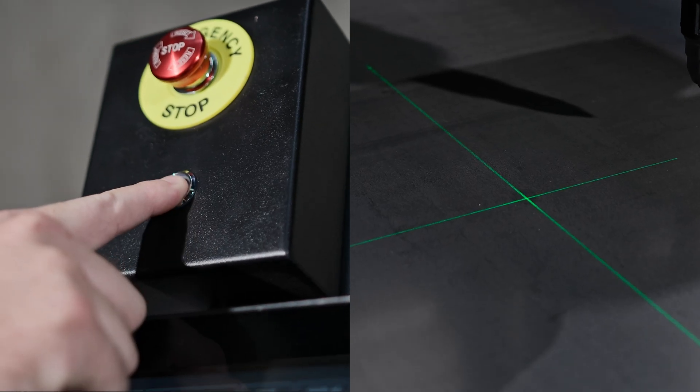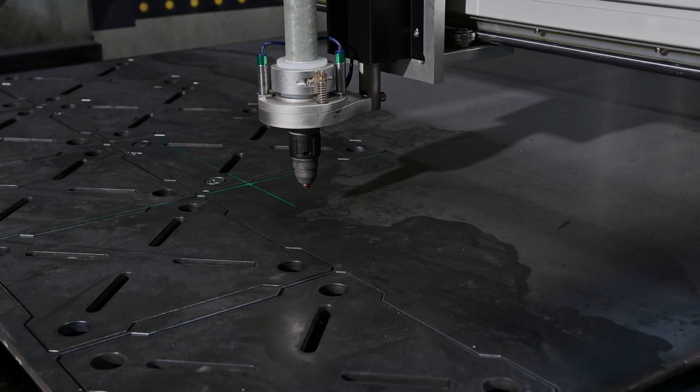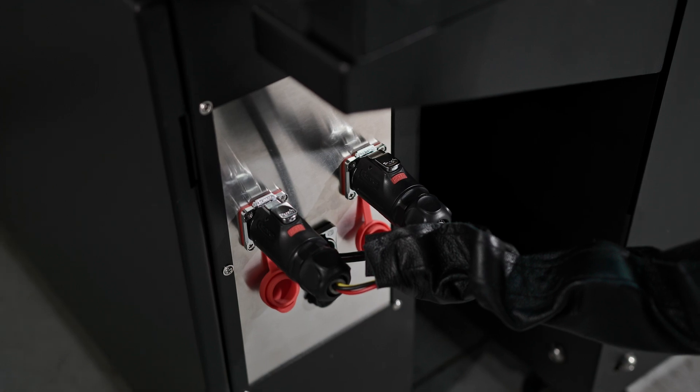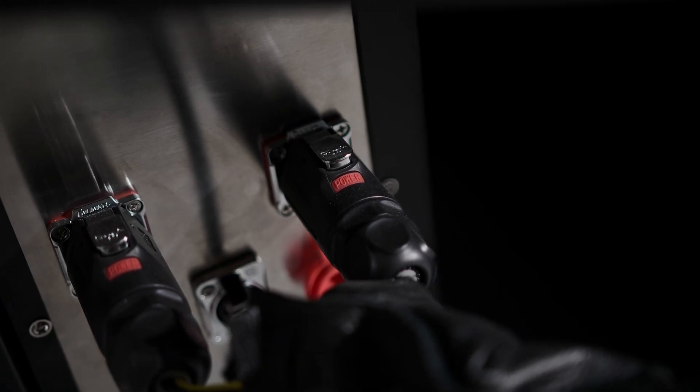An adjustable siding laser is included so you have a clear, constant visual of where the cut will start every time. Watertight connectors provide fast and easy connections and disconnections of your cables and hoses, designed to prevent water or other liquids from entering the connection point and protect the electrical connections from moisture.